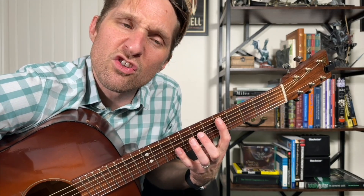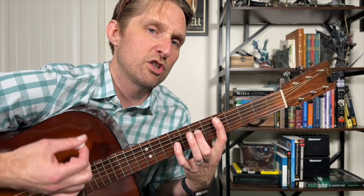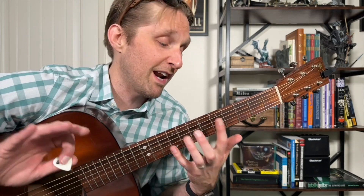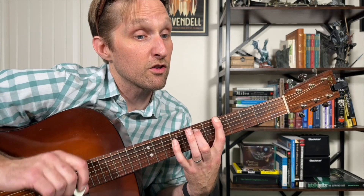You're lifting up your fingers and getting ready to go up to the A sus two on the top three strings. So we're going to go down, down, up, lift — and just hit whatever noise the strings are making, strum down on that. Then you strum up on the A sus two. This is maybe the hardest part of the song. We're going down, down, up, lift, up.